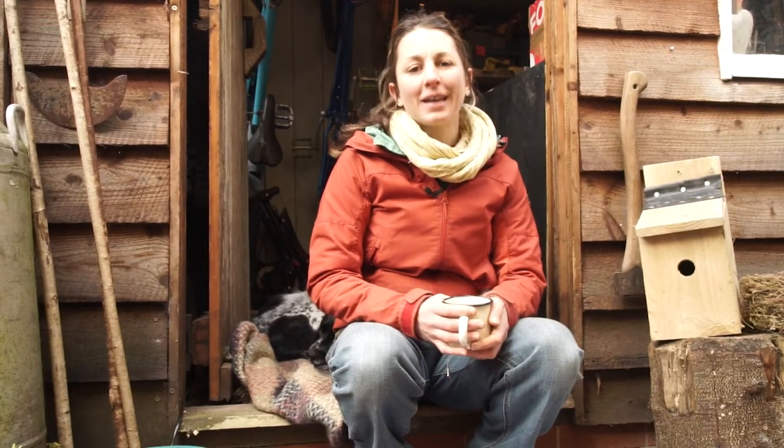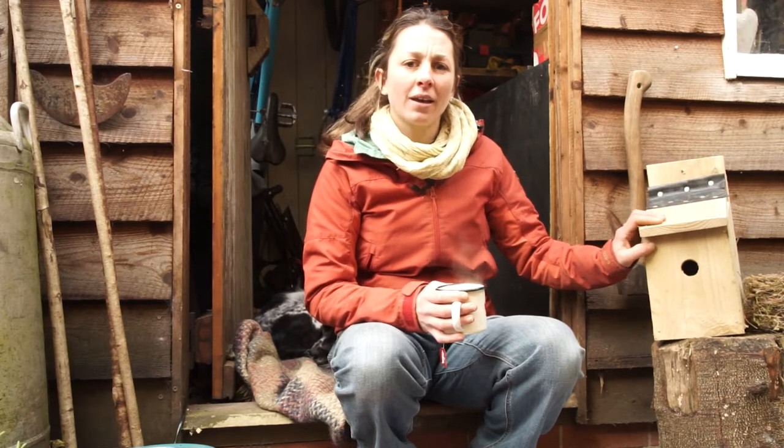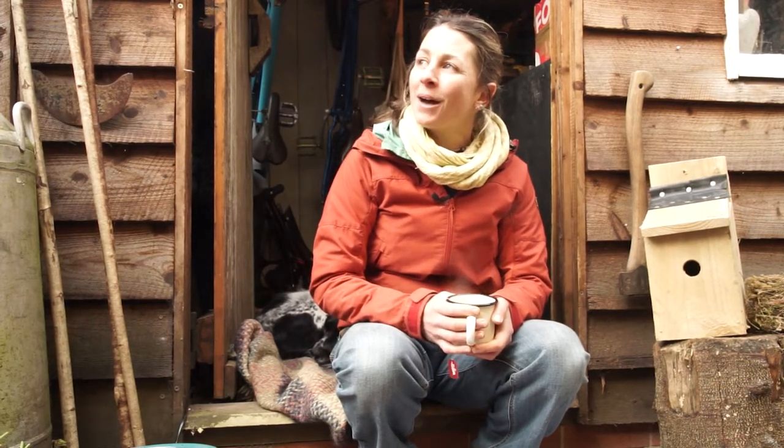Hi! I hope you've been enjoying getting out in your garden this week, even though it's a bit chilly it's still good to get out. We've got a few things we're going to do today including building a bird box. We've literally just had a robin come and feed on our bird feeders that we just made and he darted in and darted out again, which is lovely to see.